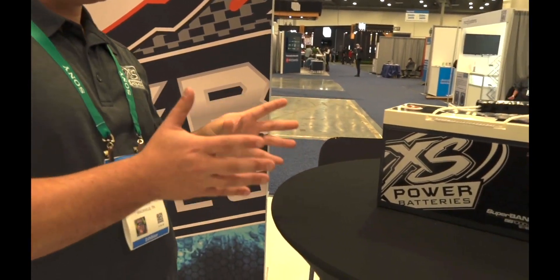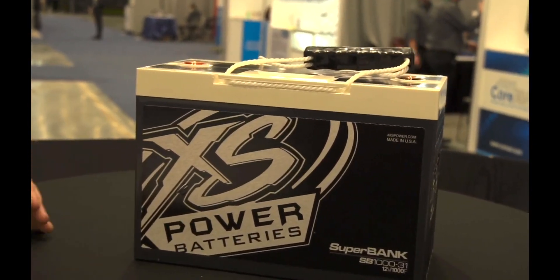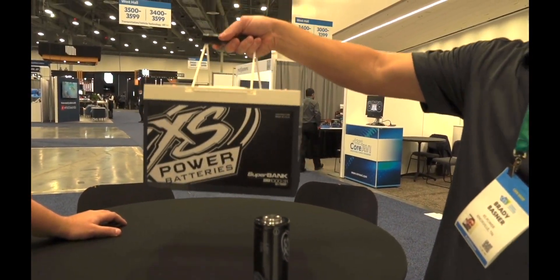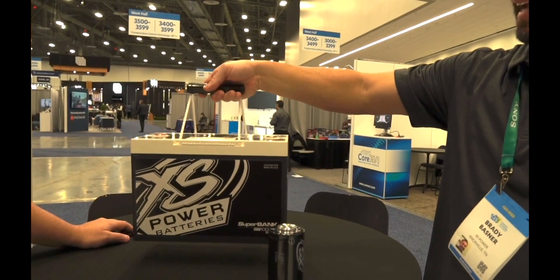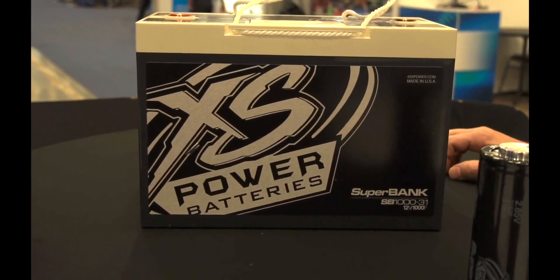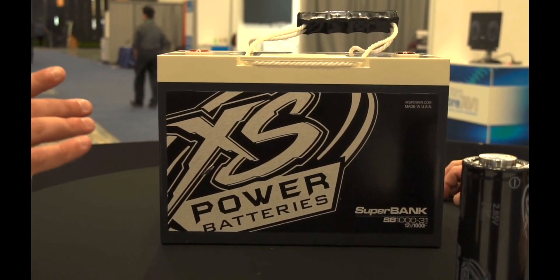The cool thing about a superbank is that it buffers that. It minimizes the change between the highs and the lows — it basically buffers both. They charge instantaneously quick and can work with AGMs. This battery is very light, about 18 pounds, and that one battery combined with the battery up front is good for 8,000 watts. You can also expect upwards of 25 years out of this battery.